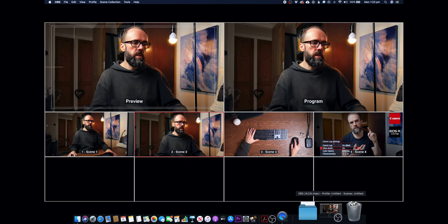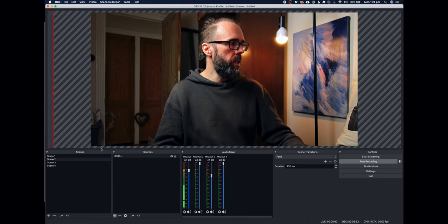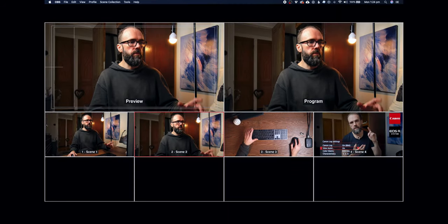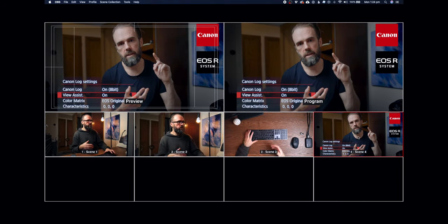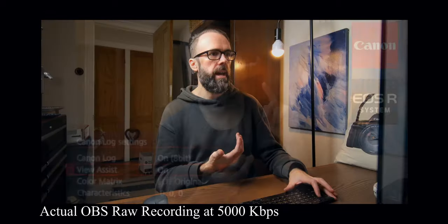Let's jump into OBS on screen and show you how I've got this set up. Here is the OBS screen — basically I've got four scenes. I have another scene mapped to my fourth key. Scene four is basically a static image, so when you start your stream you can have that up, or at the end of your stream you can put up an image like that.